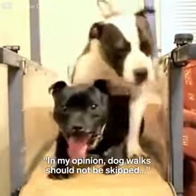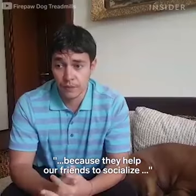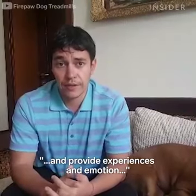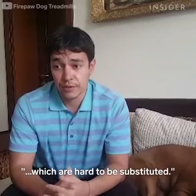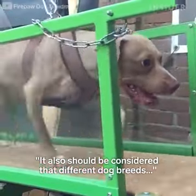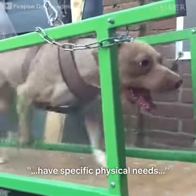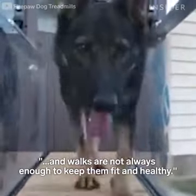In my opinion, dog walks should not be skipped because they help our friends to socialize and provide experiences and emotions which are hard to substitute. It should also be considered that different dog breeds have specific physical needs, and walks are not always enough to keep them fit and healthy.